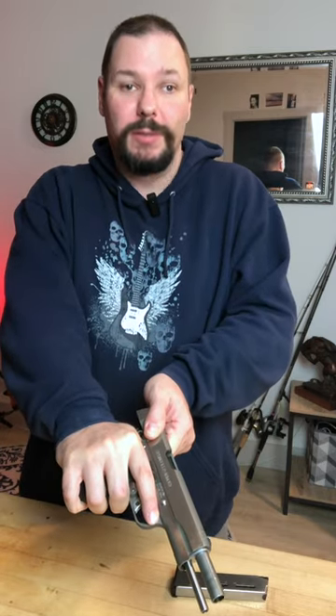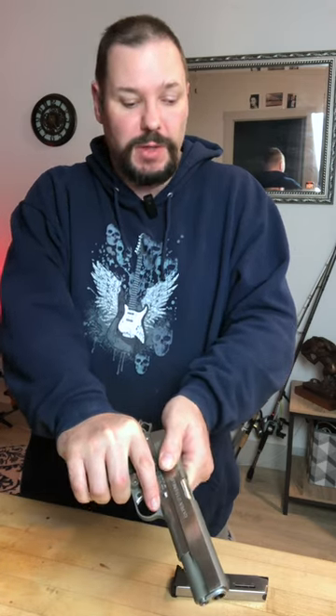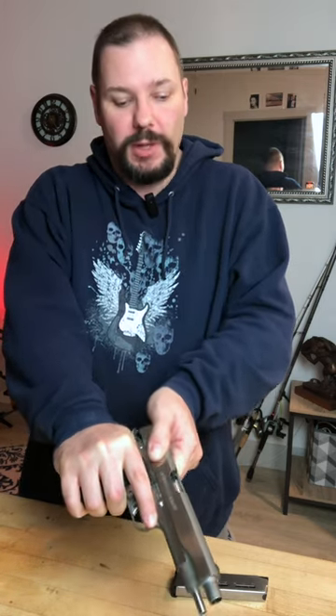rack the slide back and look in the chamber. Don't just guess. Don't just bounce it a couple times. Pull it back and look.